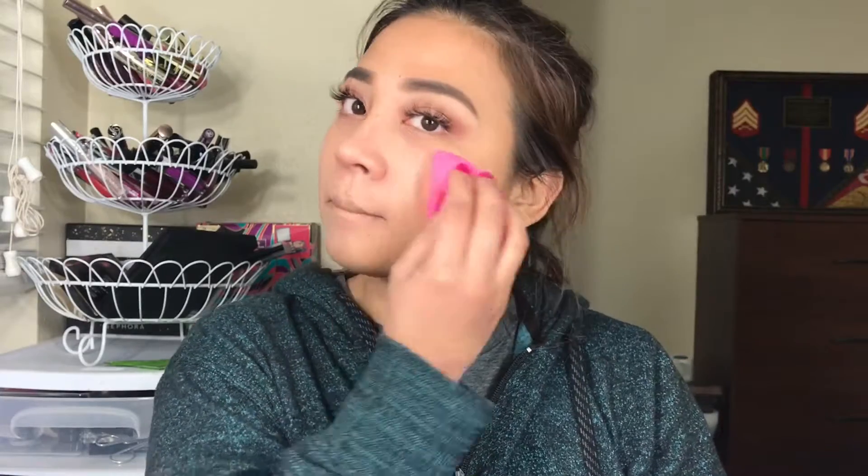I'm not going to put any concealer on because I don't want full crazy makeup today. I just want a decent layer of cream on my face. I love this foundation, guys — I reviewed it last year. If you want to check it out, it's in my playlist. Now that I'm done with the foundation, I'm going to set it with this powder.